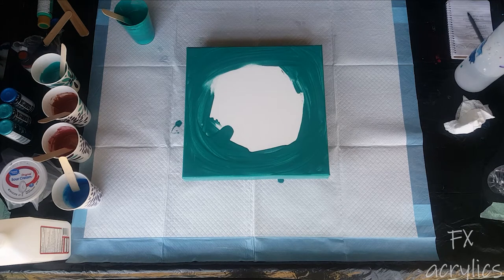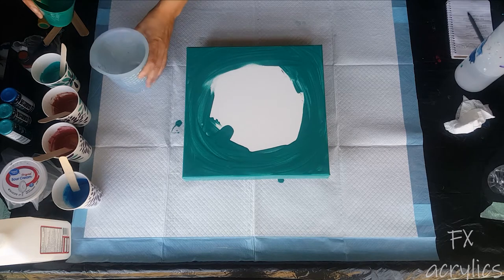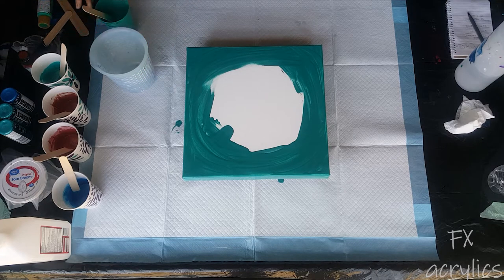Hey guys, it's Pamela. I am attempting to do something that looks like patina. Should be careful what I promise, because I've been at this a while, but not complaining - just doing it.